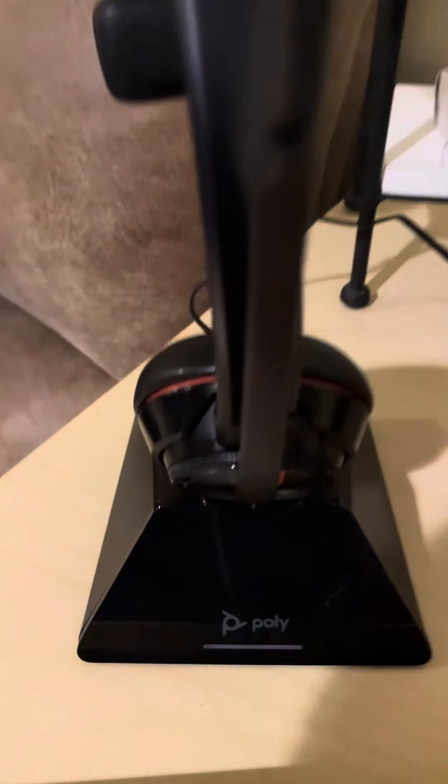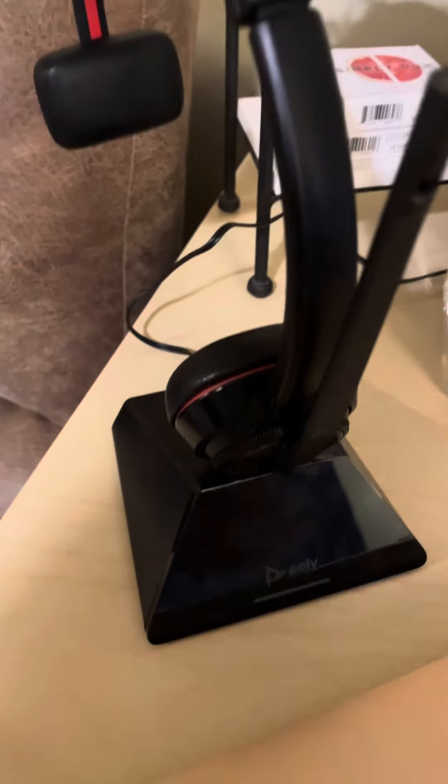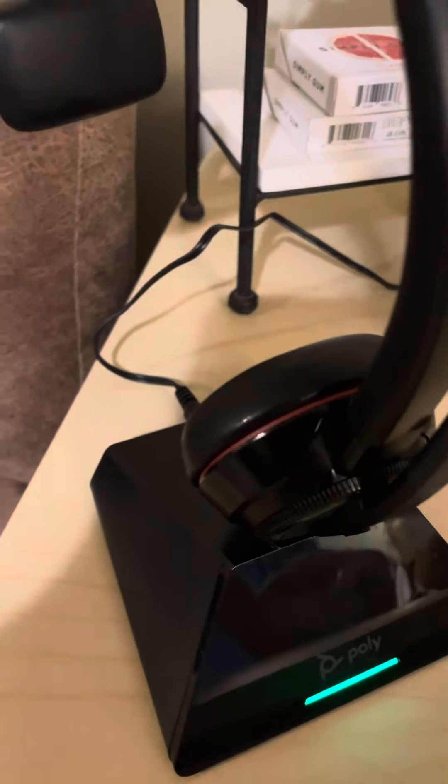Hey there, this is the Polly Savvy. This is the mono headset. You can see it's charging — it sits in this charger. This is fantastic. This is the mono, so it's singular.